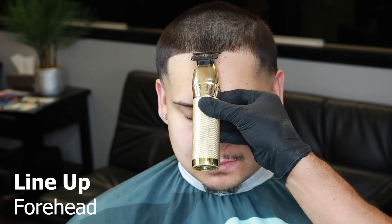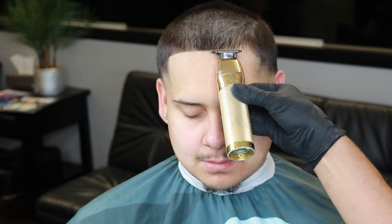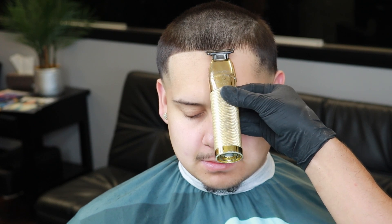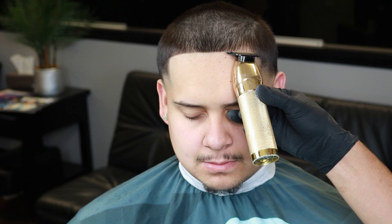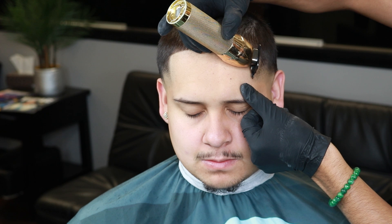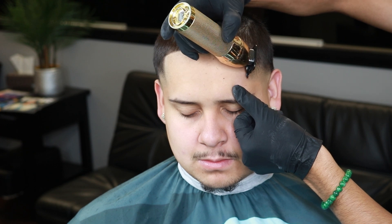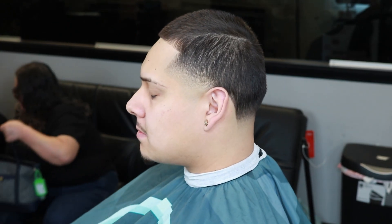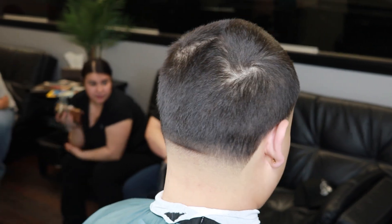Now it's time for the front line up. I like starting from the middle, taking it to one side and then to the other. Make sure to keep a steady hand since the line up is the most crucial point of a haircut. Gently take that line to one side of the forehead and then to the other. After finishing up the forehead line up, it's time to do the wall — gently grabbing your trimmers, you want to set in that wall and stretch out the forehead to leave a nice clean wall. Just look at this perfect clean taper — from the back taper to the side tapers and the line ups, everything came out fresh and on point.